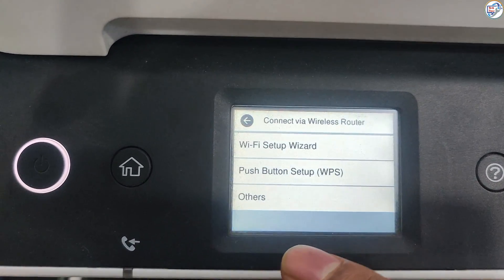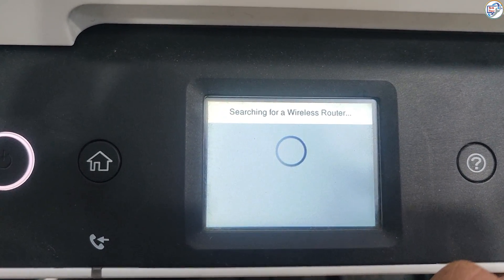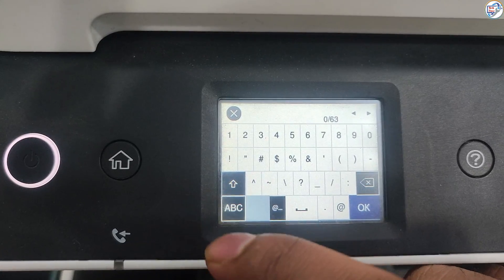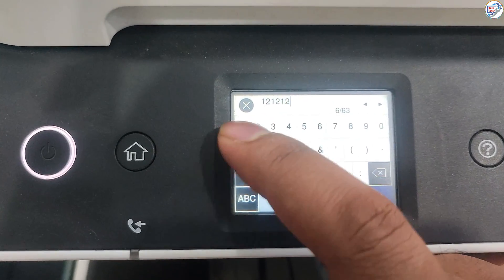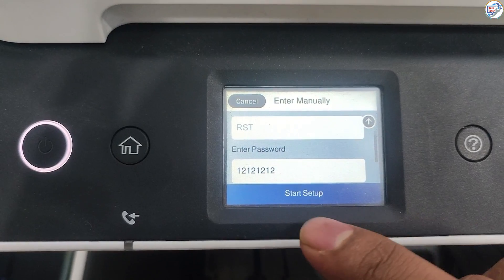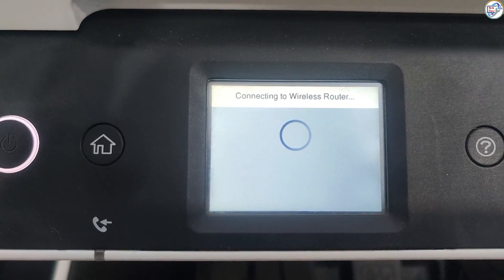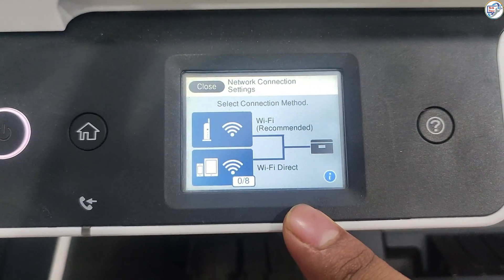On the printer control panel, press the wireless button. Select wireless setup wizard from the menu. The printer will display a list of available Wi-Fi networks. Select your network and enter your password if prompted. The printer will connect to your Wi-Fi network and display a confirmation message.